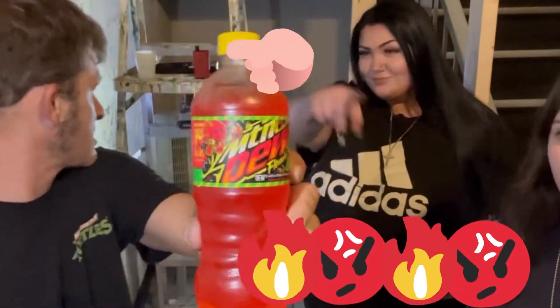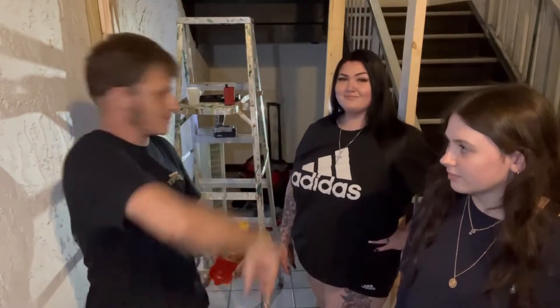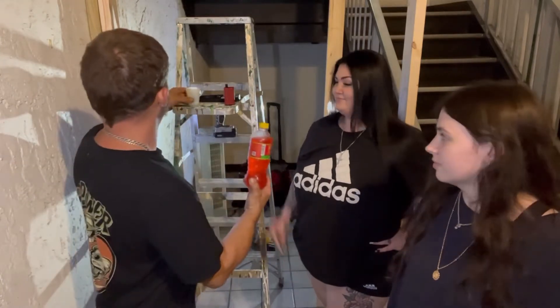We got the Flaming Hot Mountain Dew guys. You've been asking me about this — we're going to try it with the girls. Let's check this out. Who's pouring them up?